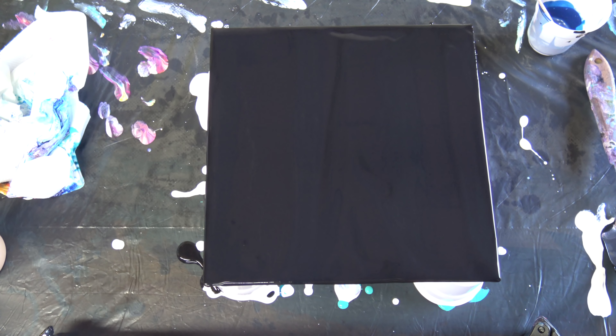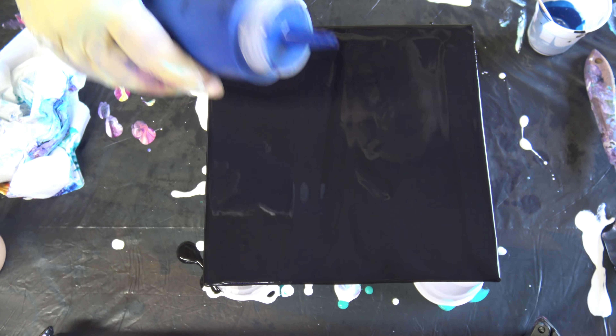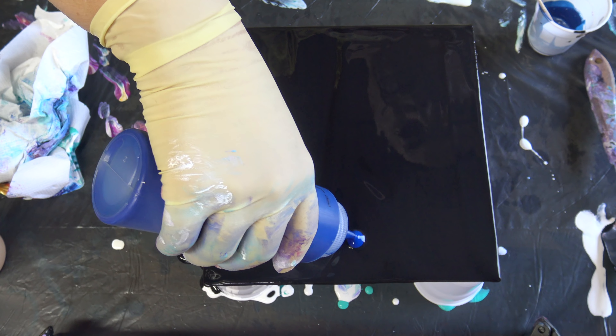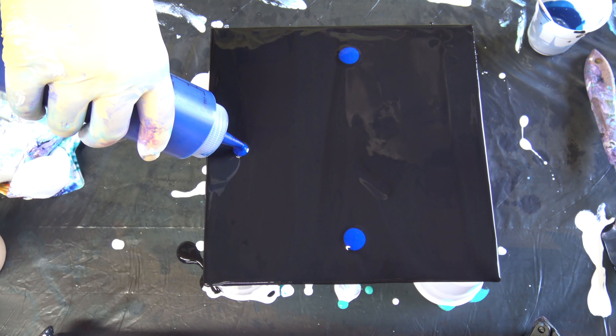I will play with some blues today, and some magenta and some metallics. And I will do a reverse dip. I will start with this tail over.